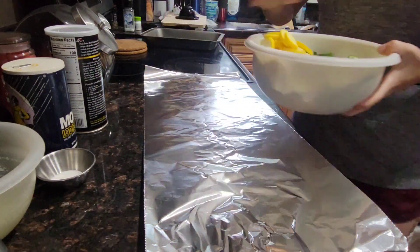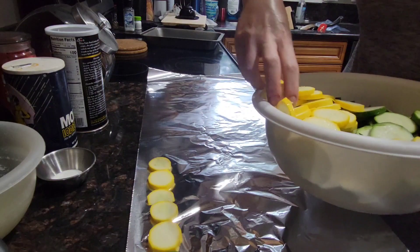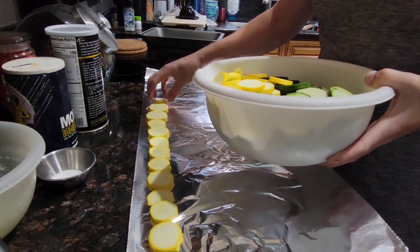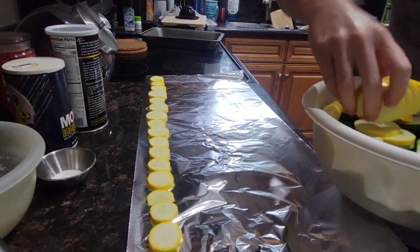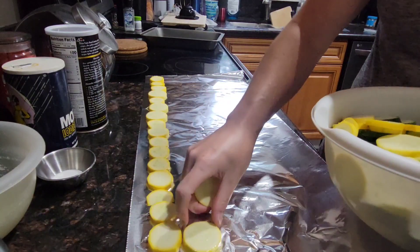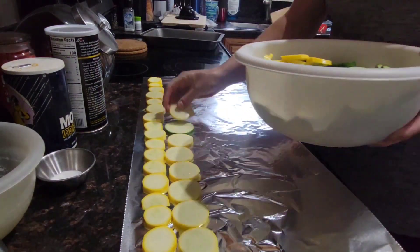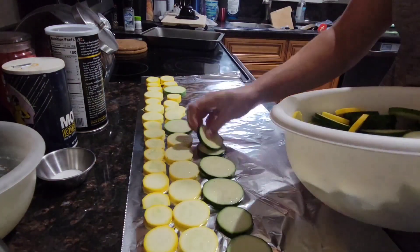Next, you're going to want to lay out your squash and salt it. Adding a little bit of salt will draw out the extra moisture so when you cook it, you won't have a soggy, sloppy mess. You'll let this sit for about 10 minutes and then take a paper towel and blot the extra moisture off. If you don't do this, because squash has such a high water content, as it cooks that'll seep out and cause your casserole to just be a sloppy, wet, soggy mess. For two pounds of squash, it would be about a half a teaspoon of salt.